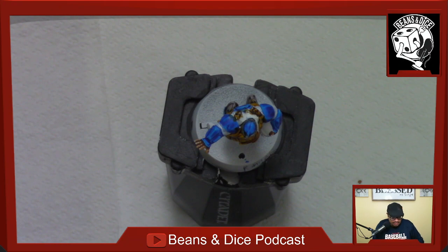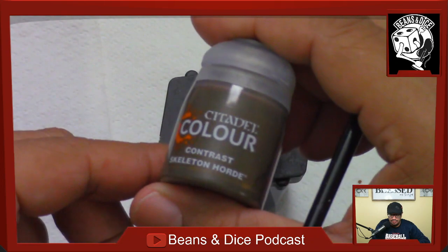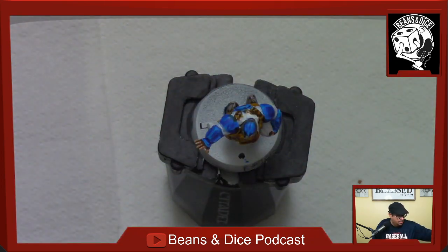We're going to go with the Skeleton Horde — Skeleton Horde is very light, kind of a beige, a bone color. We'll use that for the tunic. Bone for the tunic.